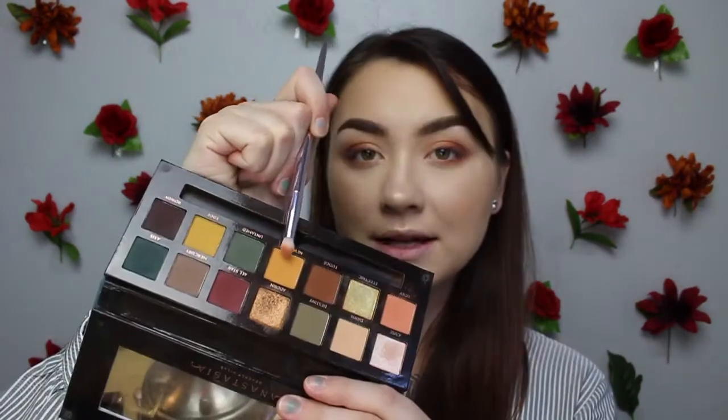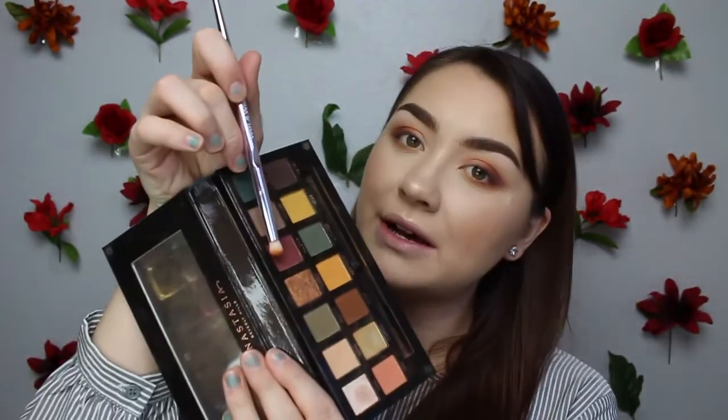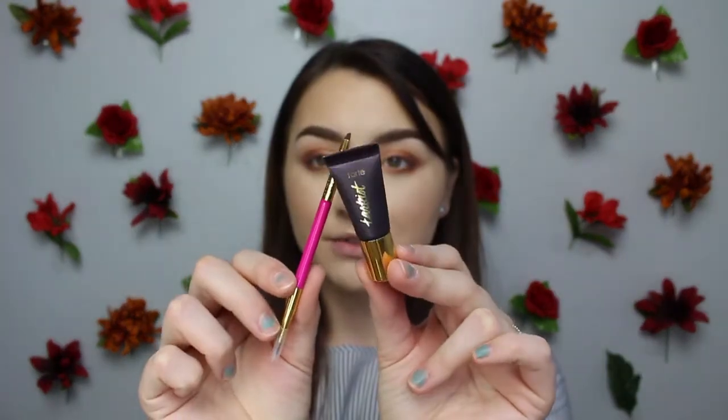For the lower lash line I'm going into the Roxy shade and smudging that along, then taking New Wave as well. To smoke out the outer corner I'll use All Star. This is already a perfect look on its own — honestly, if I just added mascara right now it would be so pretty — but I did plan on doing liner and glitter, so I'll go ahead and do that.